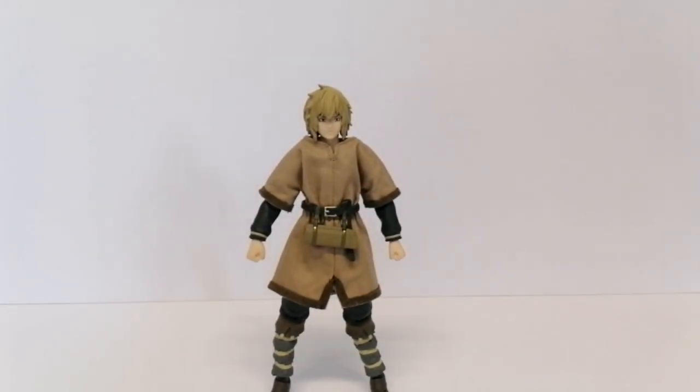Here's what he comes with when you get him outside the box. This is what he'll look like without any of his gear on, without any of his accessories. He doesn't have the knife in his pouch. This is the standard figure — this is how you'll get him out of the box.